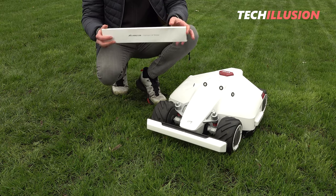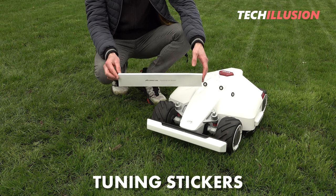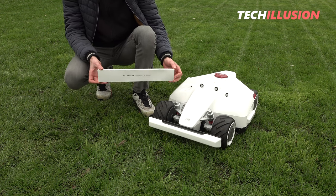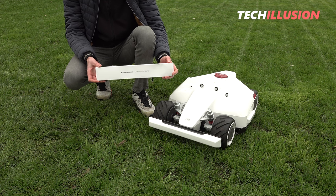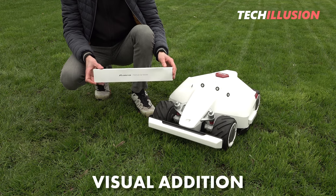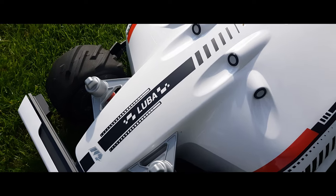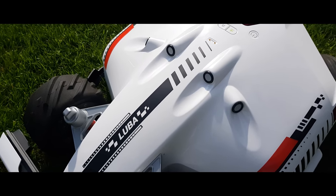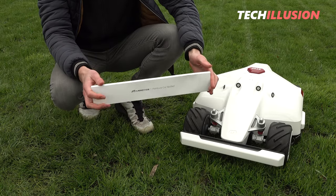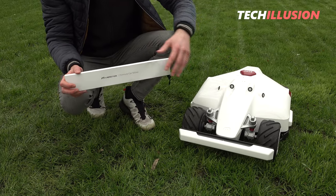Today we're not focusing on the lawnmower itself, but on the viewer's question regarding tuning stickers for it. One could argue they're quite unnecessary since they don't provide any real functional benefits — they're simply a nice visual addition. For those who find their Luba a bit too plain, these stickers let you spruce up your robotic lawnmower.